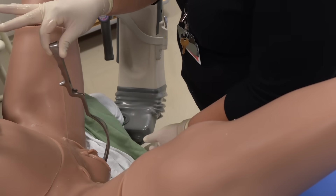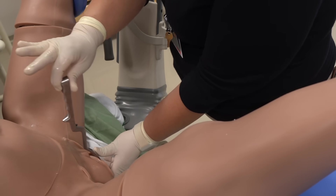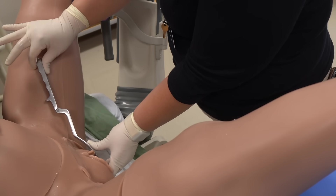The steps are then repeated. This time, the right blade is held by the operator's right hand and advanced along the space between the fetus's right parietal bone and the right half of the vagina.